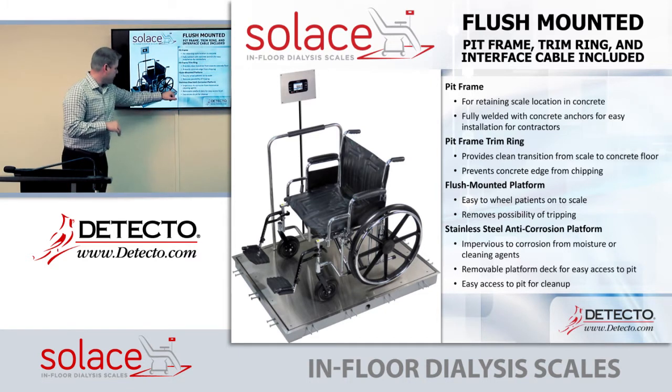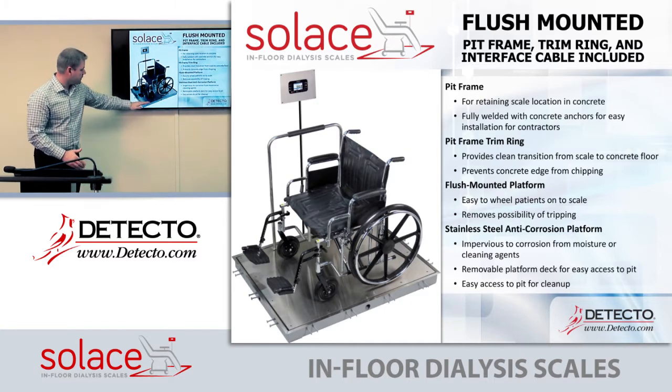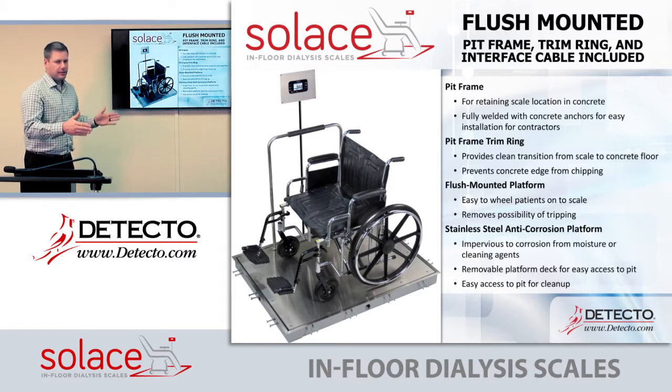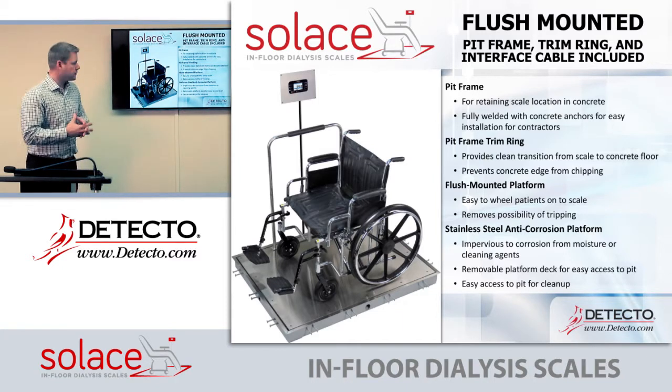The trim ring around the outside creates a very smooth transition from the concrete to the scale. With past and competitor scales, it's simply an angle iron coming up. Our trim ring also prevents any chipping of the concrete, which competitors don't provide.